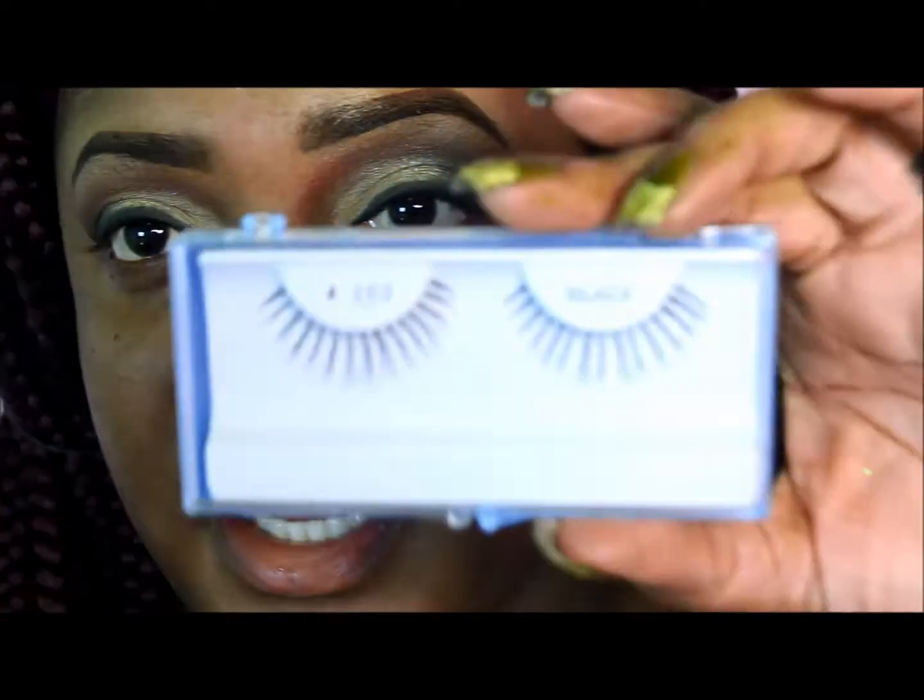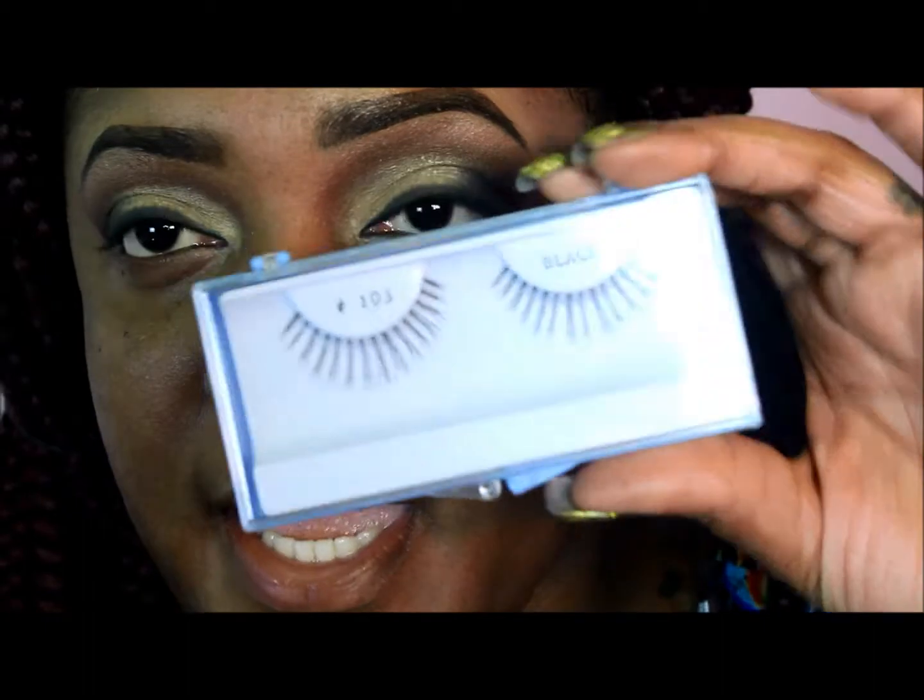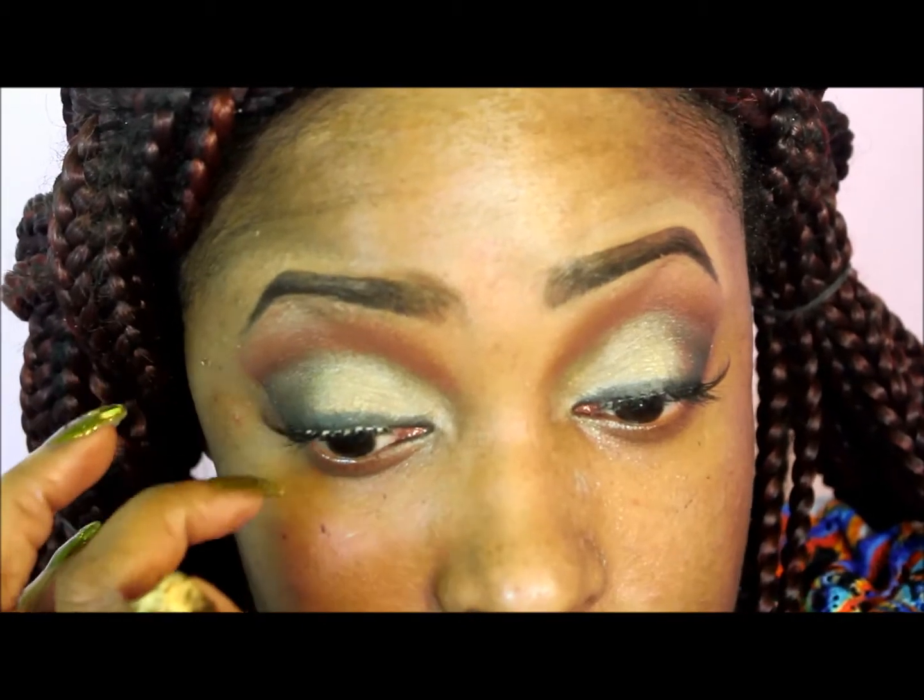I'm going to apply lashes number 103 and mascara. Okay guys, my lashes are on.